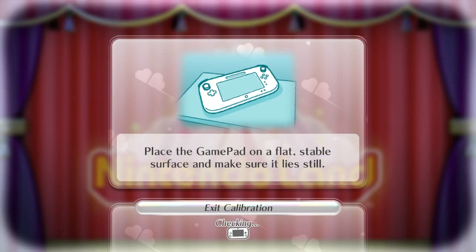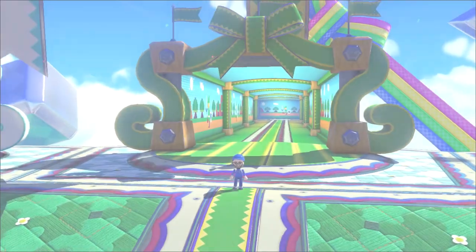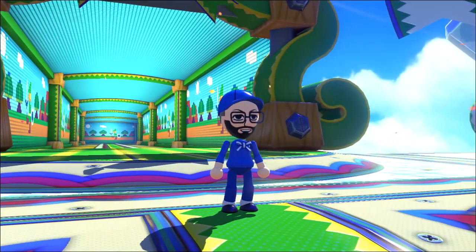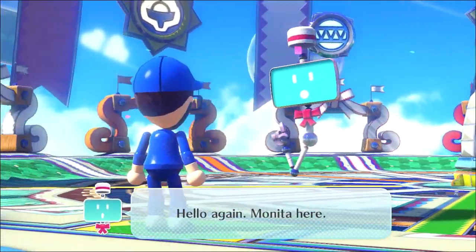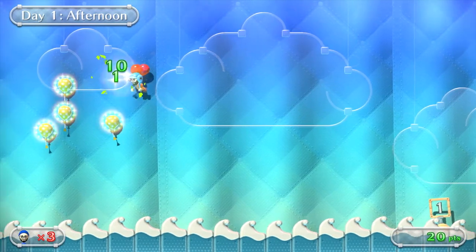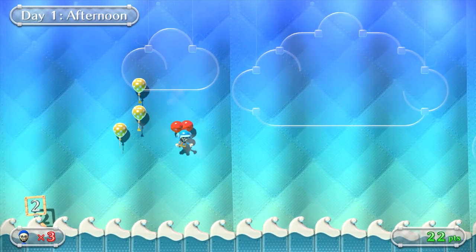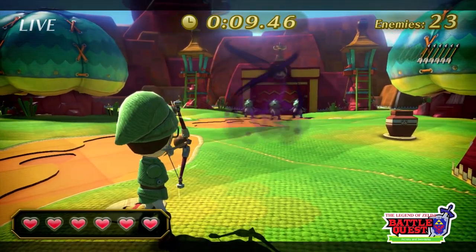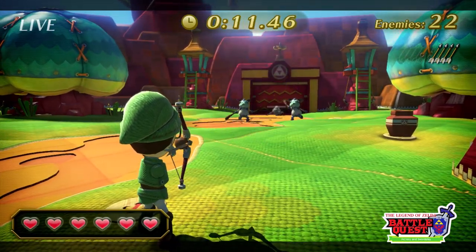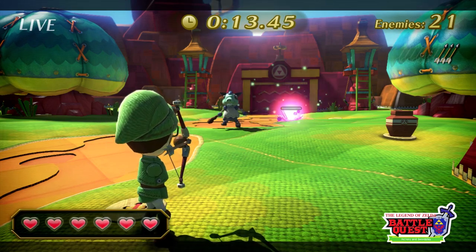The Wii U is a very unique piece of hardware. It came out in 2012 as a stepping stone between two of Nintendo's most successful consoles ever, the Wii and the Switch. It didn't sell well at all — in fact most people outside of Nintendo fans don't really even know that it existed. That combined with its very small library of exclusive games makes the Wii U already feel like a console lost to time, even though it really isn't even that old.